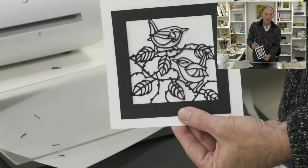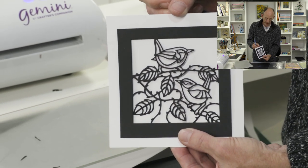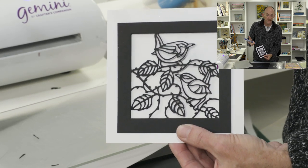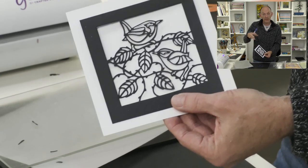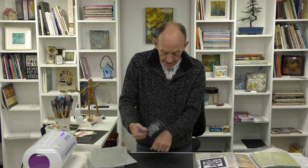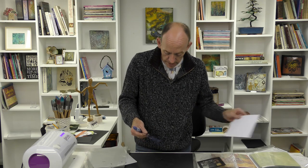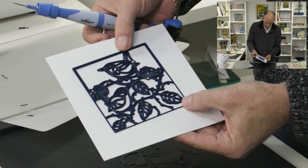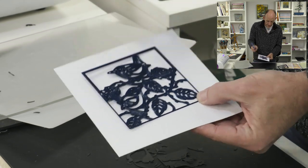So now we've got our beautiful design. I love just the black on the white - I think that's a stunning card, and if you do the white on the black it's very very quick and easy. I tend to just tap it on my hands and you'll see that it is now completely clean. Absolutely.